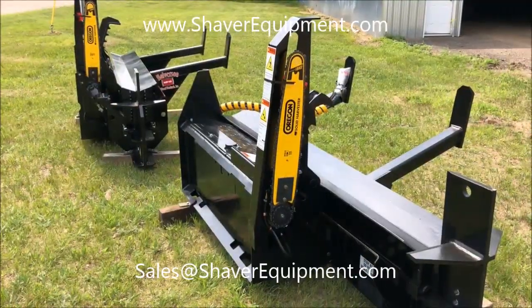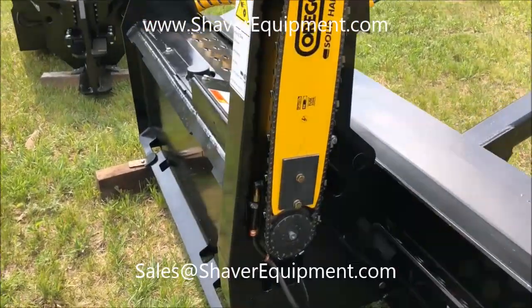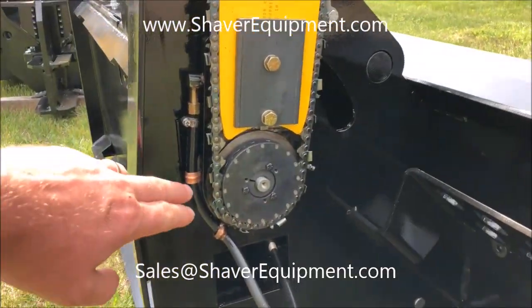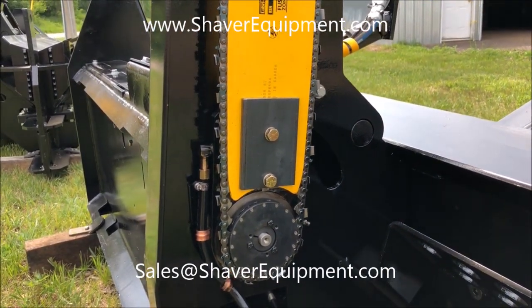Notable changes: first off, the chain on this one is fully exposed. They've moved the saw motor to the inside of the case, so it's a lot easier to service and change the chainsaw chain. This is what it looks like on the 120.